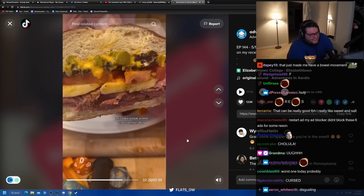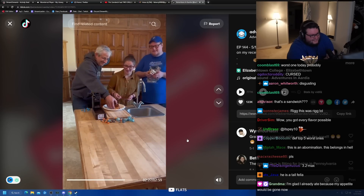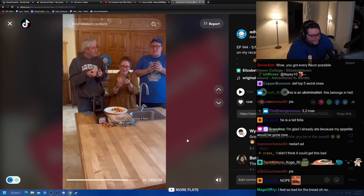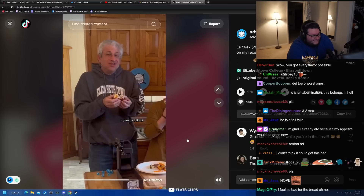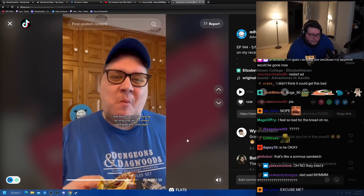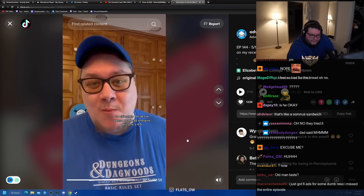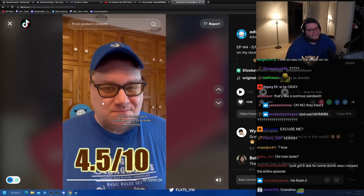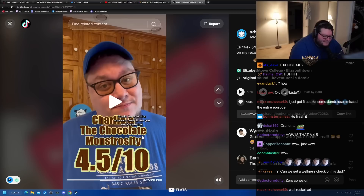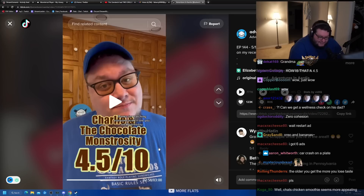Let's give it a taste. I have to agree with Jesse — the banana is very strong on this one, which mixes well with the chocolate, but those two things together are not enough to save it. That being said, I expected it to be a lot worse. I'm going to go ahead and give this one a 4.5. This thing had no — literally zero — business being higher than a zero. 0.1 for a pretzel bun, maybe. That's it.